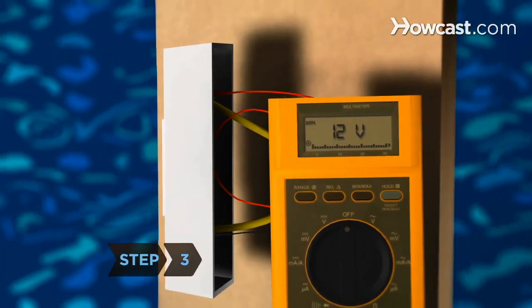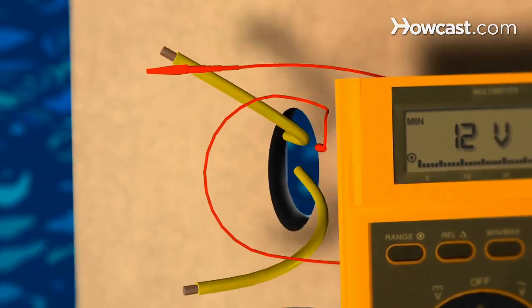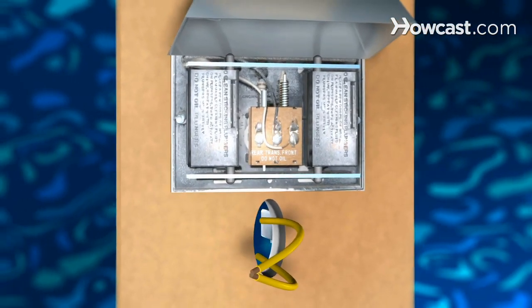Step 3. Disconnect the wires from the push button if the circuit tester indicates no problem with the voltage. Holding the insulation, touch one wire to the other. If the doorbell sounds, the problem is with the push button.